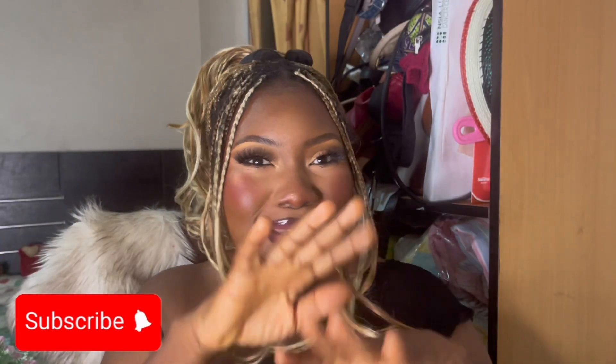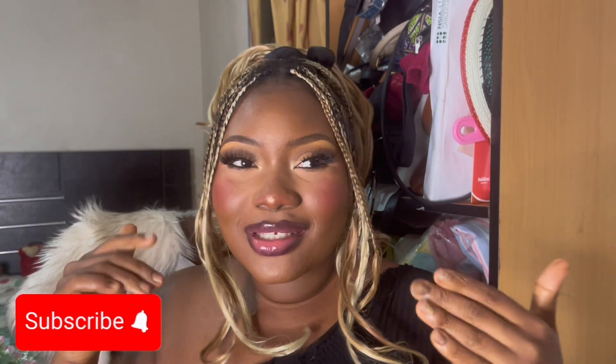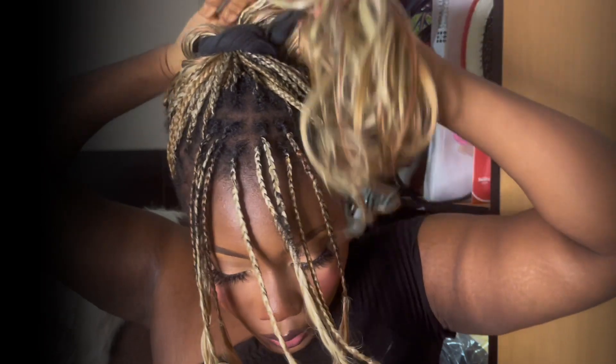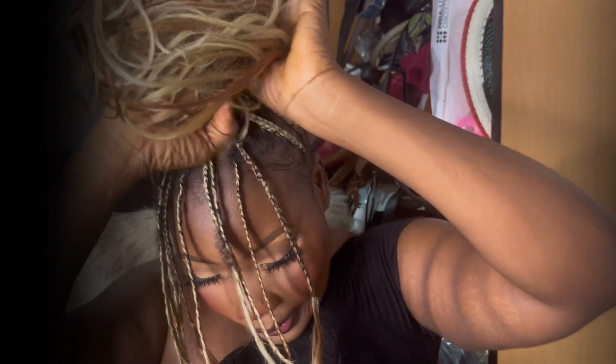I just want to apologize if the frame keeps changing — I'm trying to get a good angle. With this style you can take everything up and twist the bun. I'm going to make a bun and kind of twist the sock inside the hair so it doesn't show through.